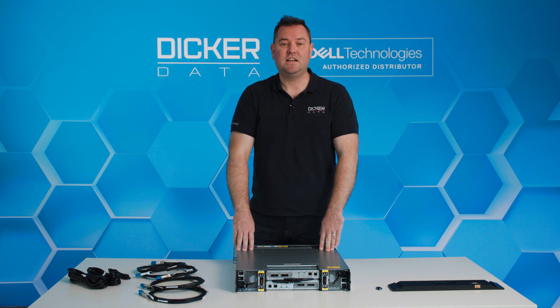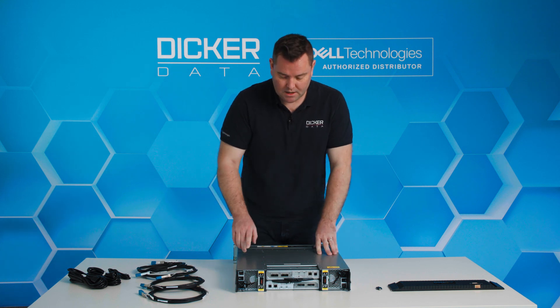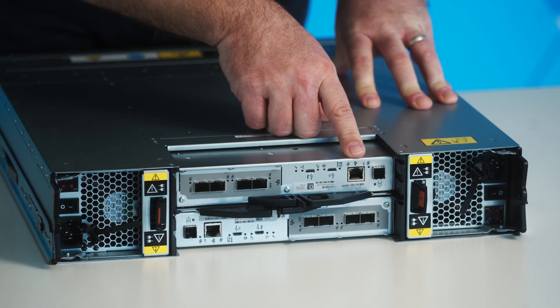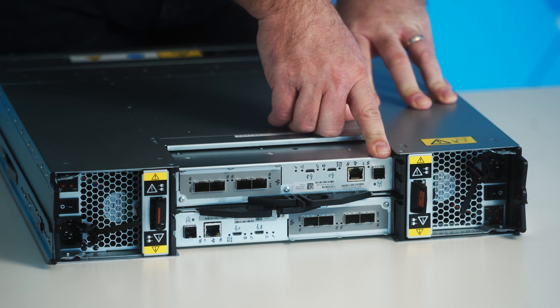The ME5 we have here has been configured for 25 gig iSCSI SFP, hence why we've got the SFP cables in the box. It has dual four-port controllers for 25 gig iSCSI, as well as a network management port and a SAS expansion port for external controllers.